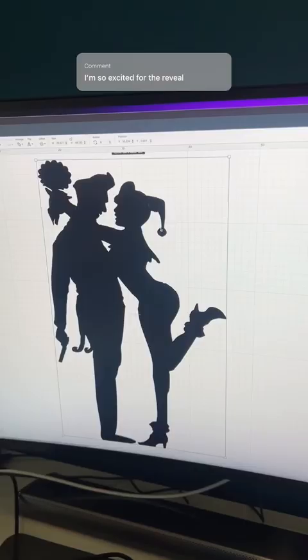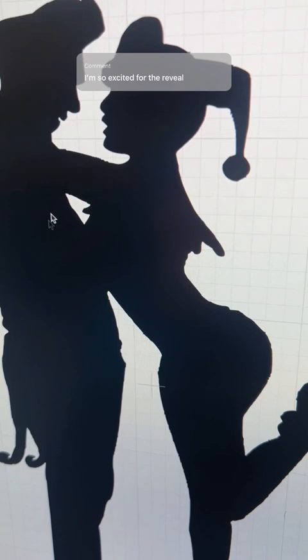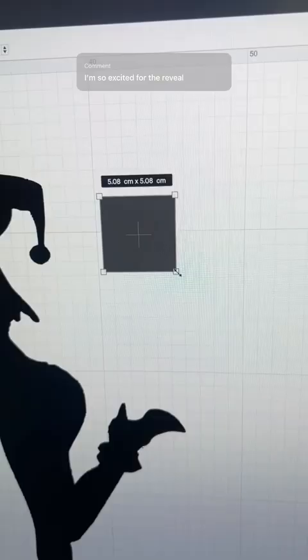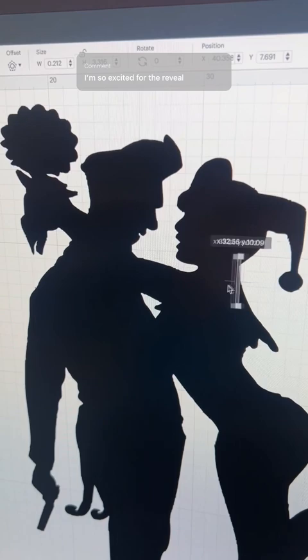Before we cut this out, we've got to deal with this little line right here, because if we don't do something, then when we cut the stencil out, it will just fall straight out. What I like to do is pick a shape — we're just going to pick a square. I'm going to size that down and make it basically like a line, and drag it over here to connect our island to the outside of the image.